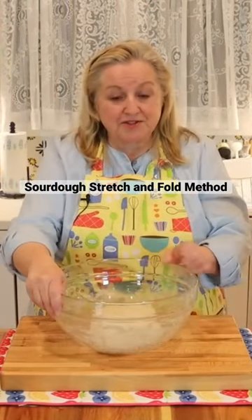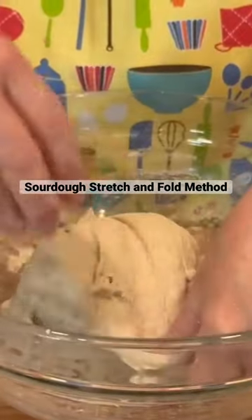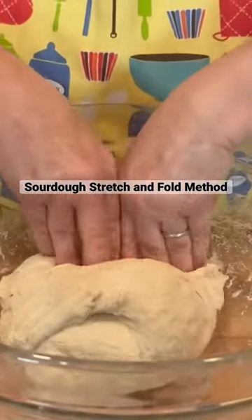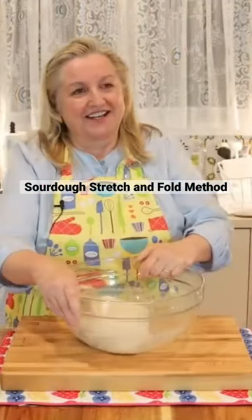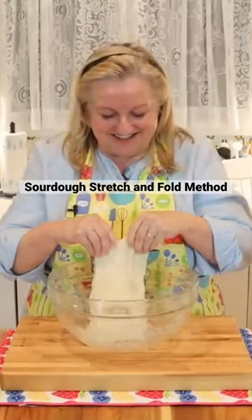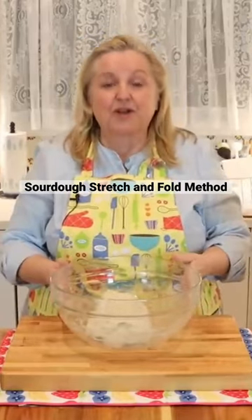Then all we're going to do is turn our bowl a quarter turn, and we're going to do the same thing. We're going to, with our wet hands, stretch the dough up to us and fold it over itself. Then again, another quarter turn — stretch the dough up to us and fold it over itself. And then another quarter turn, stretch our dough up towards us and fold it over itself. Then another quarter turn, and we're just going to end up where we started.